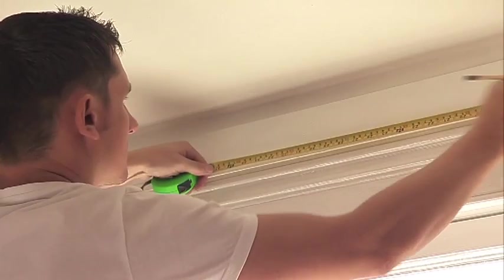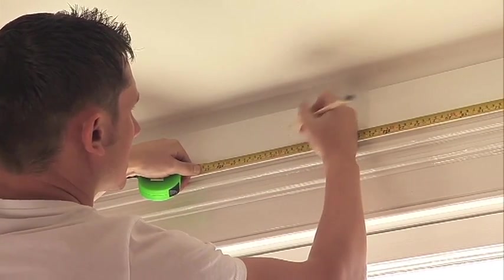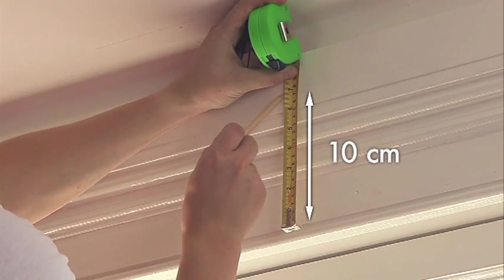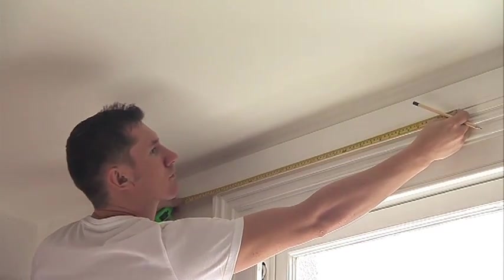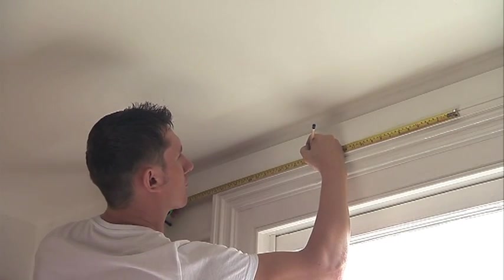Find the midpoint of the window and mark the position. If fixing to the outside of the recess, mark 10 centimetres above the window, but make sure that you are not too close to the ceiling or you may not be able to fit the track to the brackets. Working out from the midpoint, mark the position of the remaining brackets using the tape measure, pencil and spirit level. The brackets should be evenly spaced between 30 centimetres and 50 centimetres. Do not space more than 50 centimetres apart.